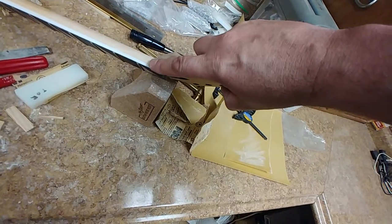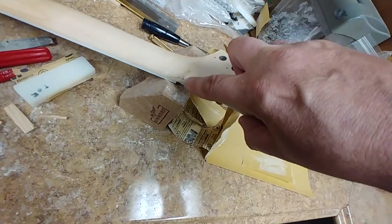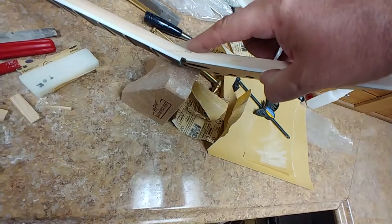And I'm going to fix this here too. Even though I filled it, I don't like it. I want to put some actual wood inside there.